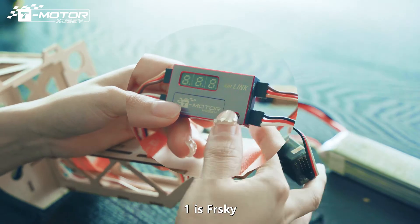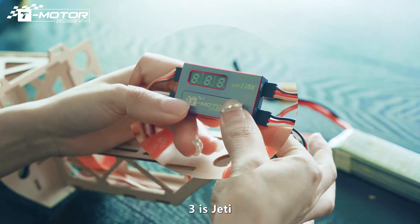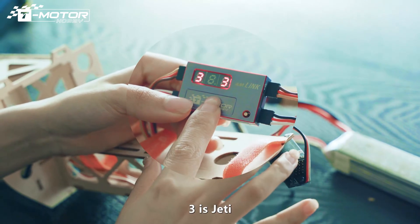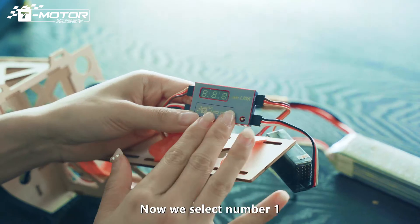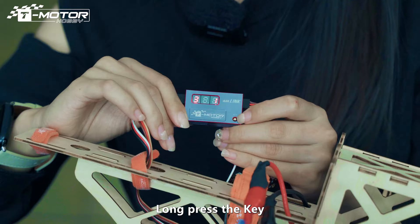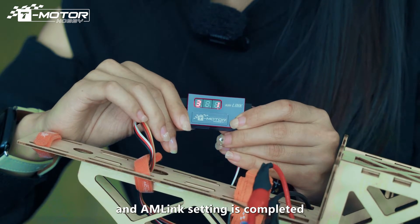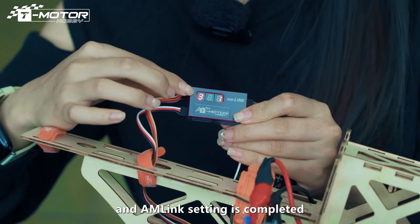Number 1 is FreeSky. Number 2 is Futaba. Number 3 is Jetty. Now we select number 1 to connect to the FreeSky Remote Control. Run press the key, the number stops blinking, and AM-Link setting is completed.